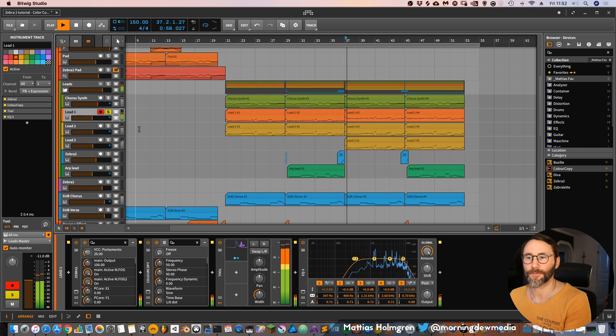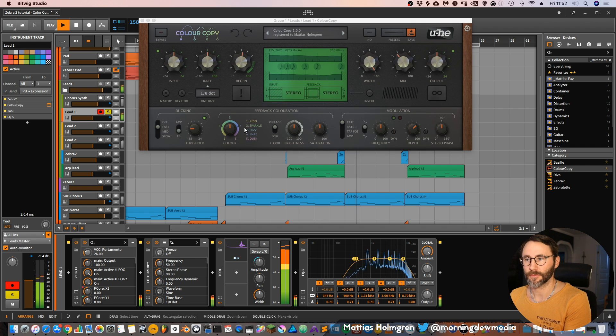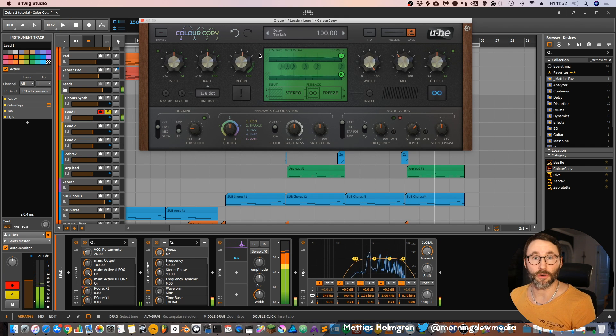So let's take a look at this lead again. It's using the Color Copy delay again and I've set the depth of the modulation quite high, so you have a lot of stereo movement. The pitch is really drifting on the sound, which makes it sound a lot more alive, nice, smooth, and creamy.